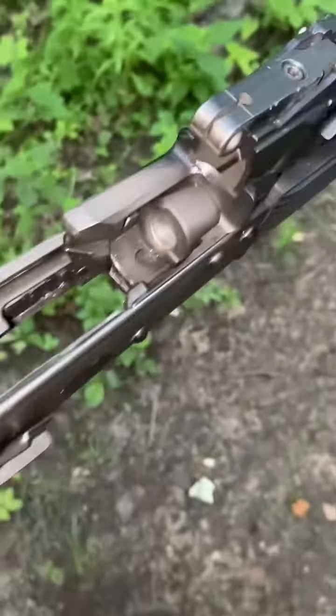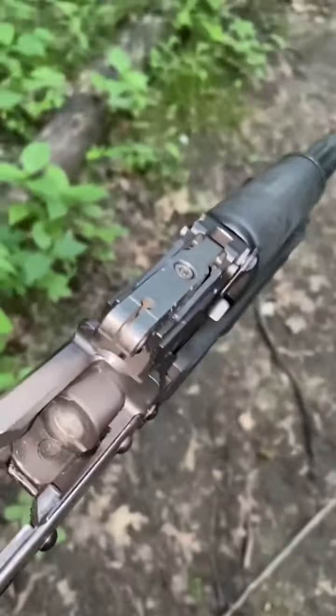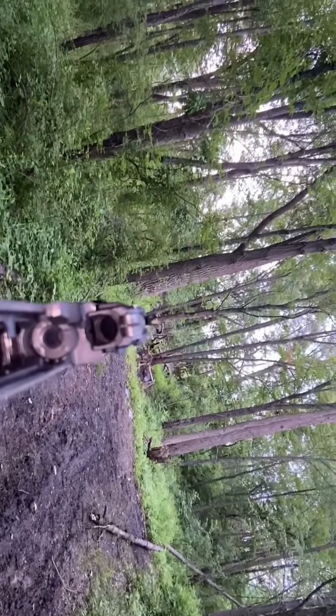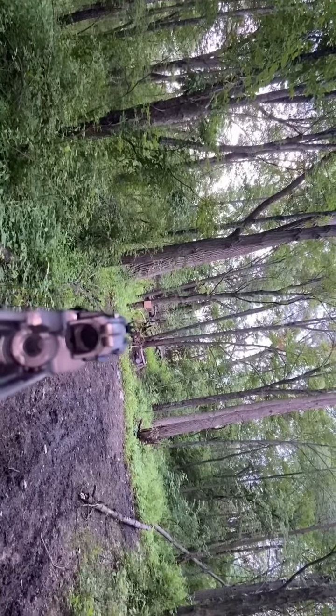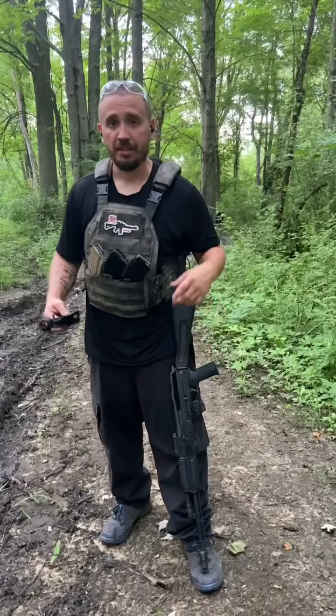Another thing I forgot to mention — if you guys get the TWS and worst case scenario your red dot dies, you could still run it just like that, straight up. Trust me, you could easily still hit your targets all day. I was hitting things easily just like that. If you're gonna be shooting without the dust cover, wear some sort of eye protection — especially shooting steel, always wear eye protection. And with the dust cover off you're gonna get debris in your face and probably inhale a lot more gas too.